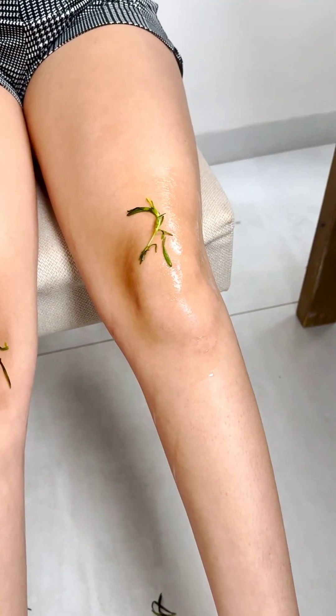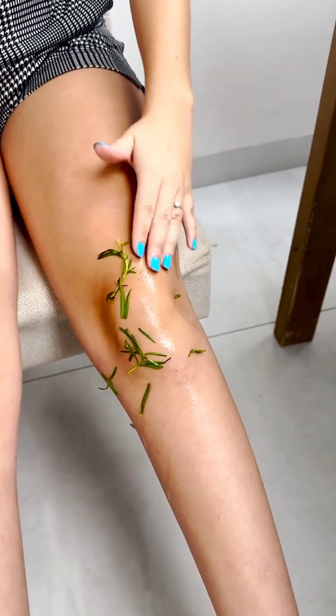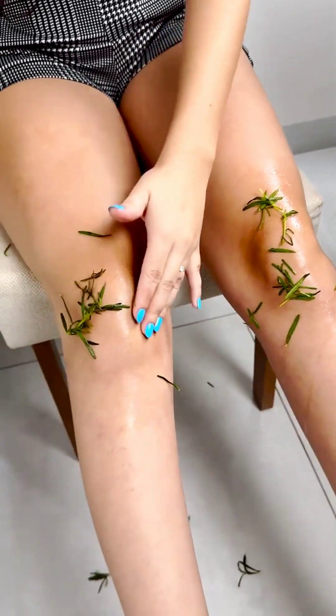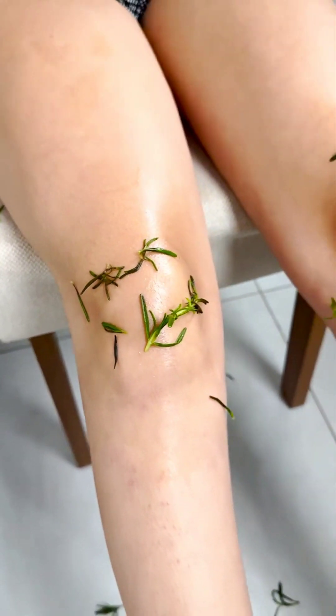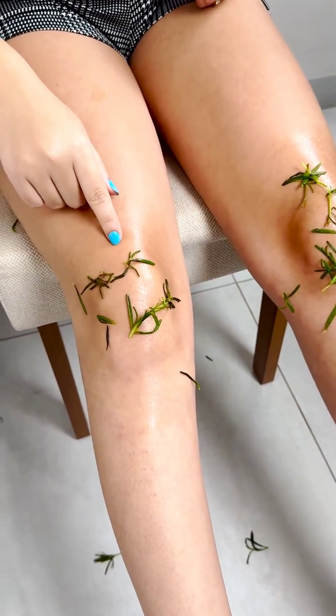Another benefit that rosemary brings to your knees is its antioxidant properties, which fight free radicals and protect cells from damage. This can be especially beneficial for the knees, helping to prevent joint wear and promoting long-term health. Remember to massage the affected area three times a day and you will feel great improvements.